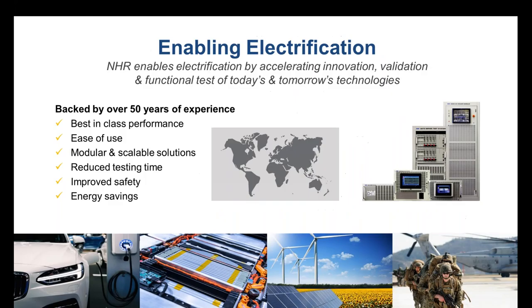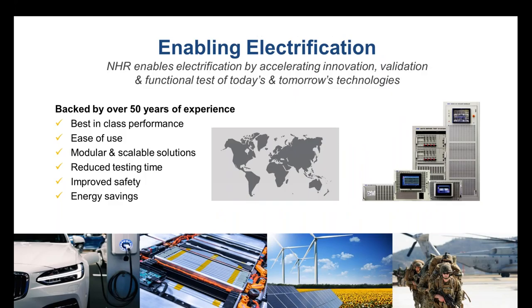Just to touch on who NHResearch is — NHResearch is a test equipment manufacturer that enables electrification and helps to accelerate innovation, validation, and functional test of both today's and tomorrow's technologies. We have a long history in doing this, backed by over 50 years of experience producing full power supply test systems, world-class instruments that provide best-in-class performance, ease of use, and always a modular and scalable solution. It's our belief that this modularity and scalability helps you get the right tools that reduce testing time, improve safety, and in many cases with regeneration, have very measurable energy savings.